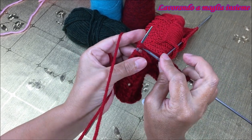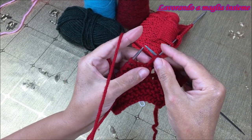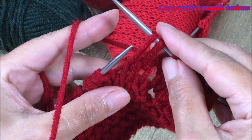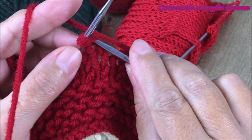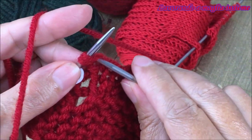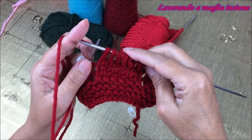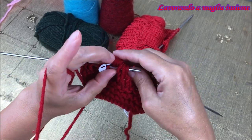Cosa dobbiamo fare? Andare ad agganciare la prima di 2: la prendiamo, la agganciamo e la tiriamo. Facendo così realizziamo le maglie lunghe. Da 2 ne esce fuori una. Andiamo ad agganciare la prima e la tiriamo senza lavorare, semplicemente spostandola sul ferro di destra. Abbiamo queste maglie lunghe che si creano e sono esattamente 6 maglie di riferimento che portiamo avanti dall'inizio del nostro aumento decorativo.